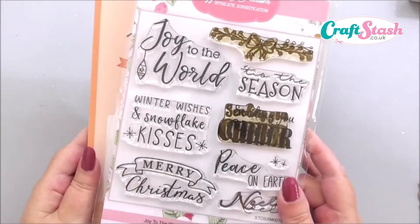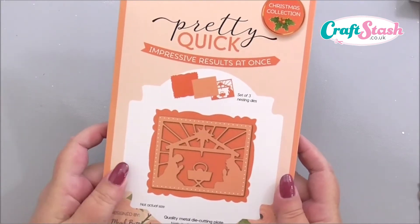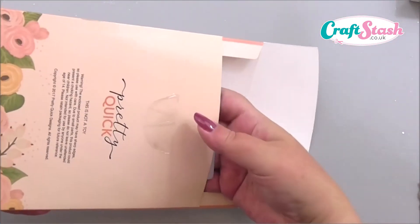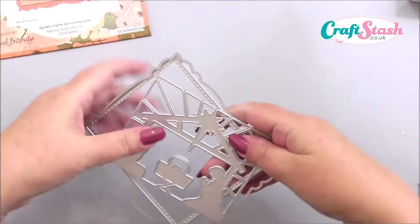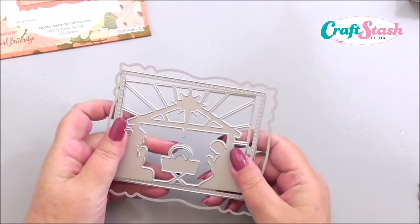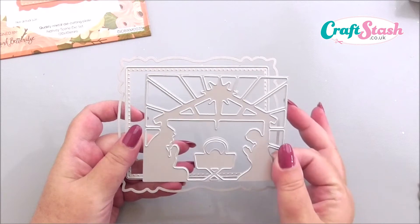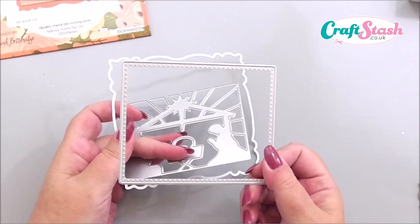So that's our stamp set, and then we're also going to use a set of nativity dies. Now this set of dies — it's three dies and it isn't just the nativity. The nativity is the main die in the set, however there are two — I don't know whether you'd call them borders or matting layers — there are two more individual dies that go with it. You've got your main nativity die which die-cuts into your card without an outer edge.